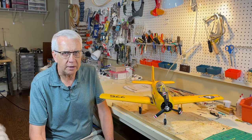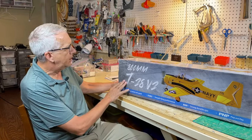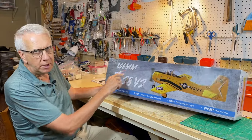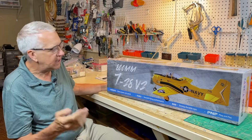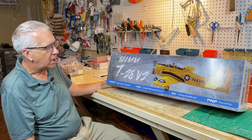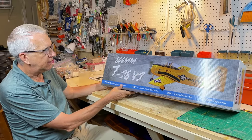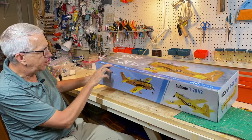I think it makes a very attractive model. It should be a fun project. Let's do the unboxing, then we'll assemble it, and then we'll come back for a little pre-flight before we head out to the flying field. We'll do a quick unboxing now of the 800 millimeter T28 V2. 800 millimeters is 31 and a half inches — that's the wingspan, and it's almost a park flyer running on a two-cell battery.